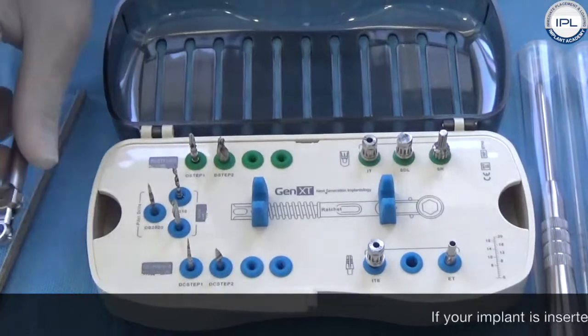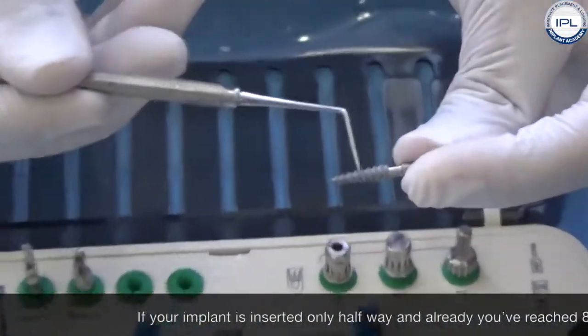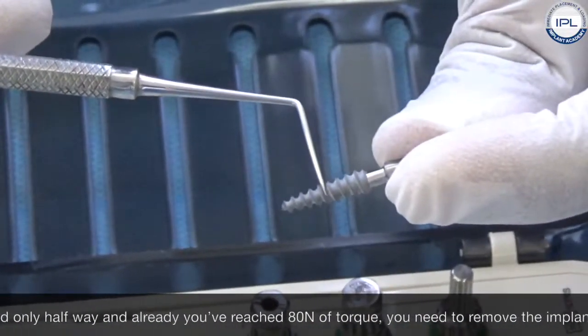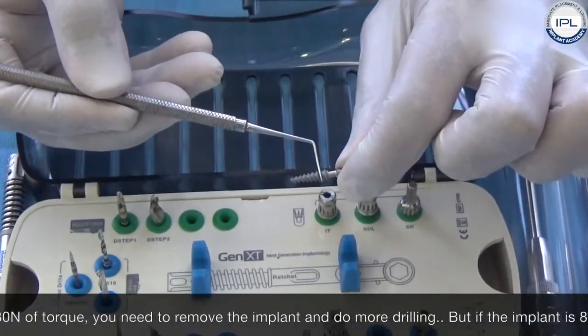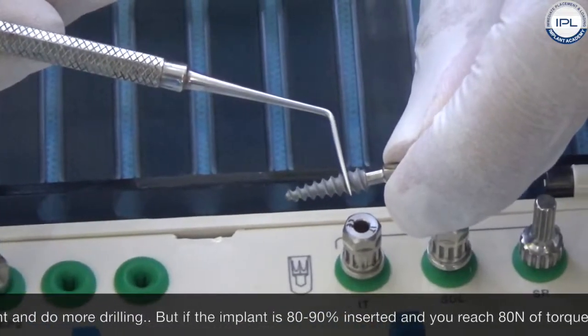If your implant is inserted only halfway into the bone and you have already reached 80 Newtons of torque, you need to remove this implant and do more drilling. But if your implant is 80 to 90 percent inserted and you reach 80 Newtons of torque, it is manageable.